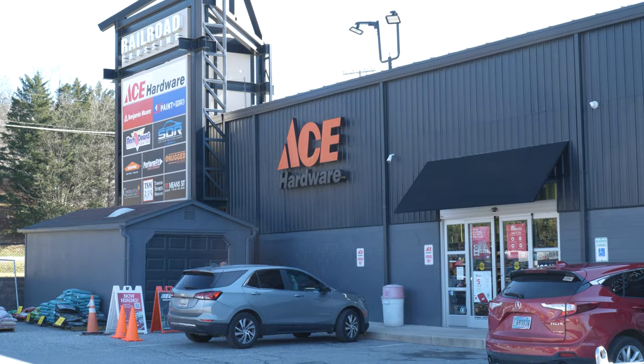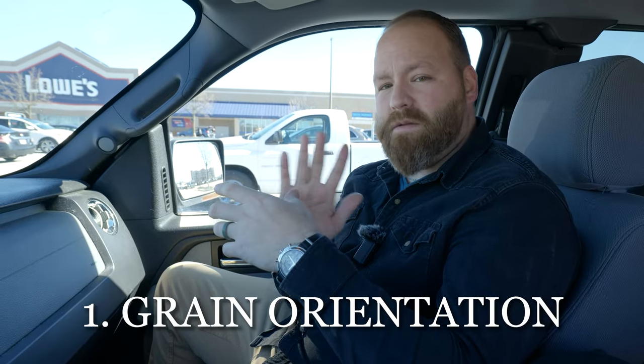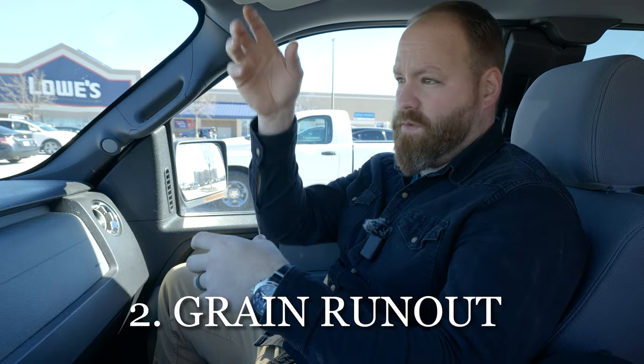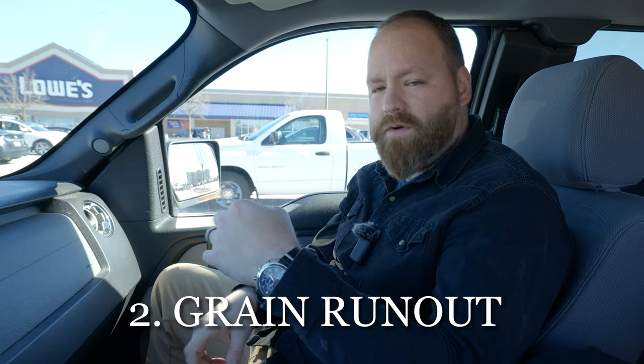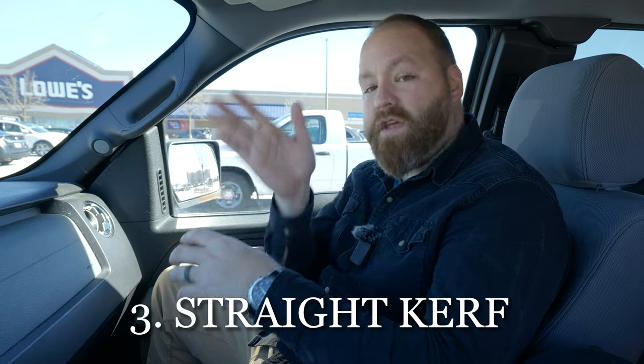When you're out looking at your big box hardware stores, you're looking for three different things. You want to look for grain orientation — you want your grain to run parallel with the eye of the axe. We're looking for a lack of grain run-out, meaning the grain should run the whole length of the handle. And the third thing is that your kerf is cut straight with the top of the axe head, so you can get your wedge in nice and straight.